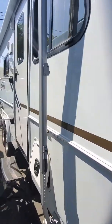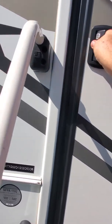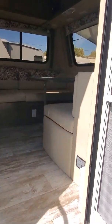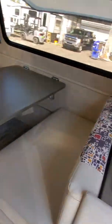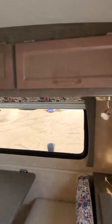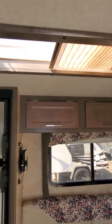As we go around to the front and come in the doorway, we're going to see the face-to-face dinette with storage underneath. There are tons of storage up on top and we've got a skylight right here in the front.